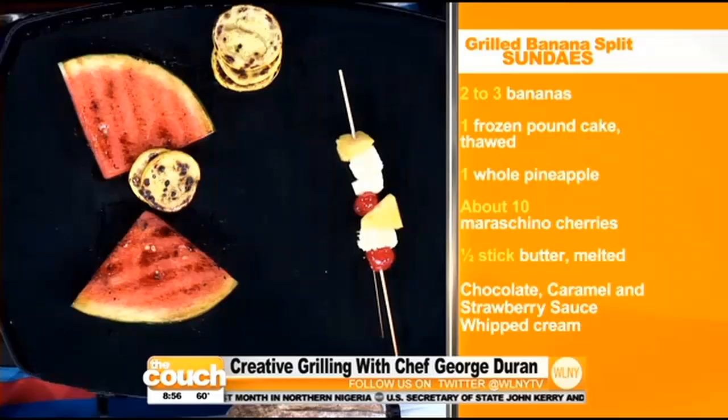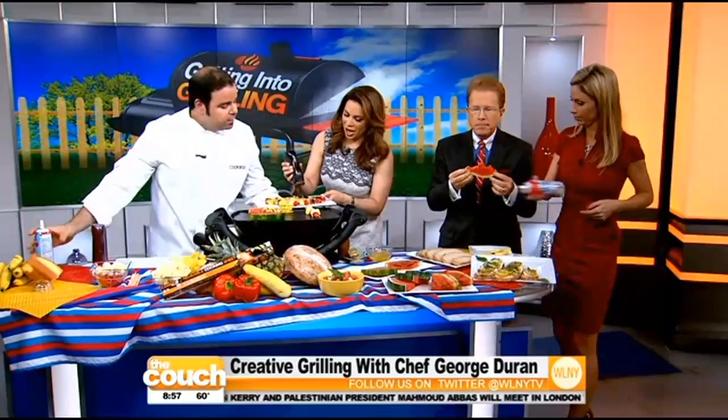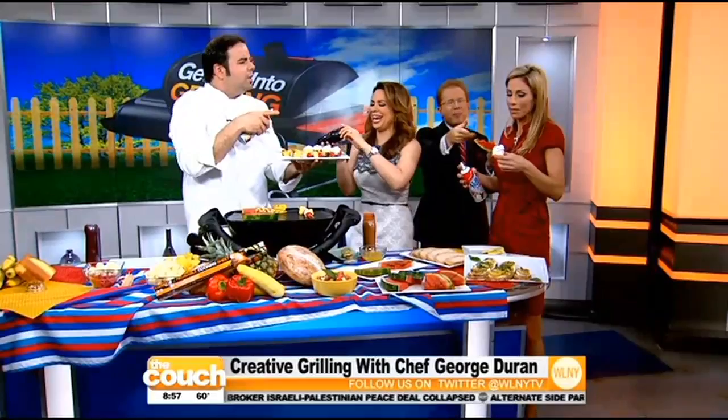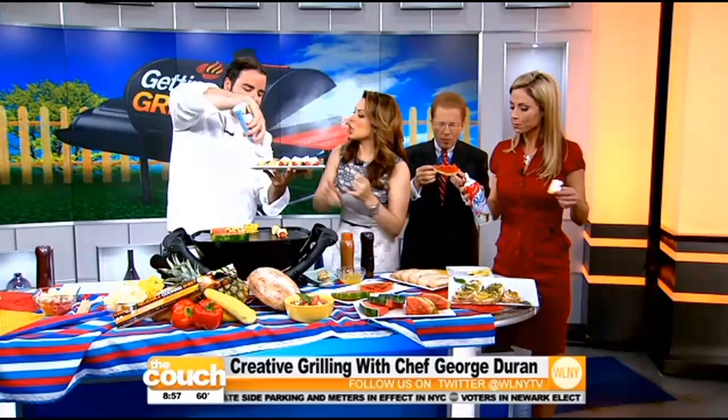You guys are going to help me decorate it a little bit — a little chocolate on top. Add some whipped cream right over there, go ahead and just smother it all over, and add a little bit of caramel. This is so easy, and it's a great way to get other people involved. It's creative — it's not the same thing you have at your barbecue all the time.